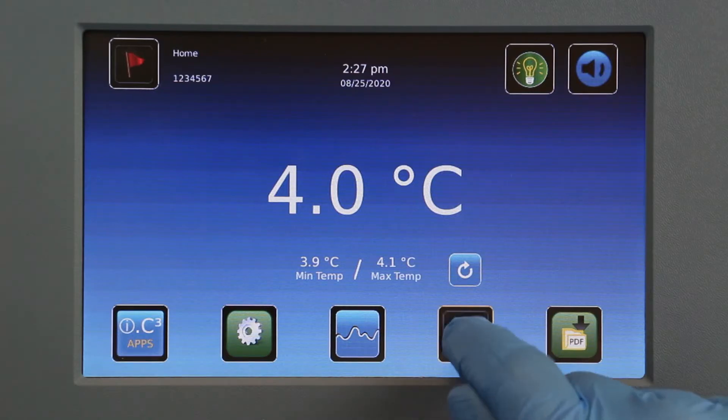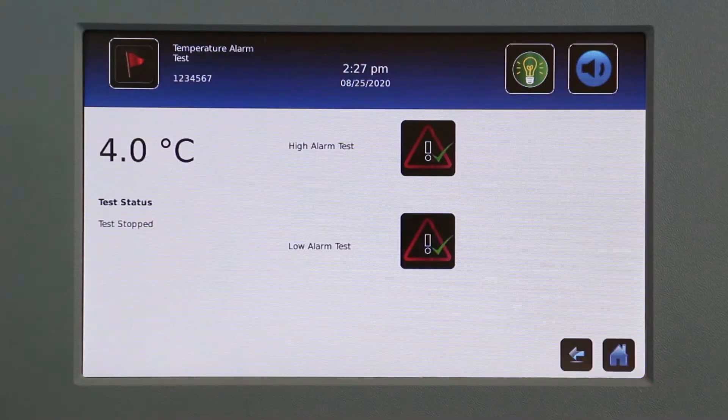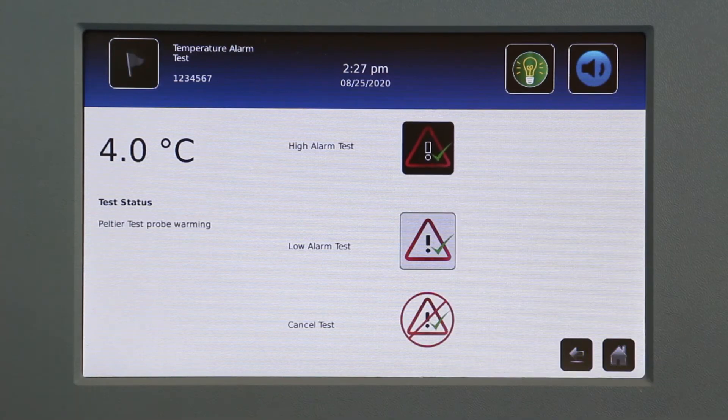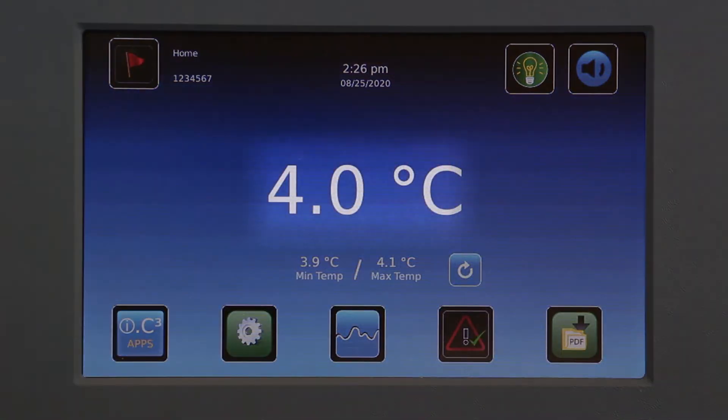With the I-Series Automatic Alarm Test, the tip of the probe is physically heated or cooled, testing the alarm system without affecting the temperature of the stored contents.